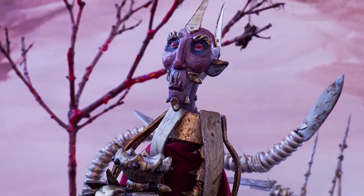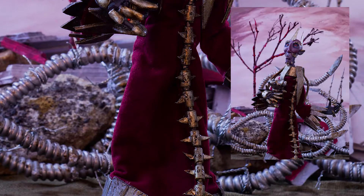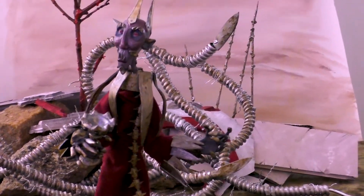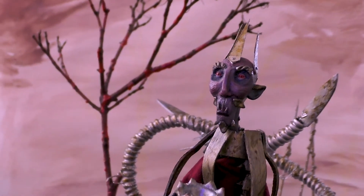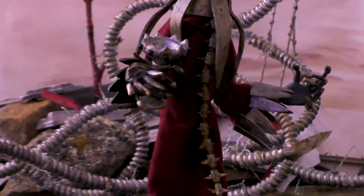I arranged everything, made some final finishing touches, and photographed the scene. And this is the final result of Lord Bledwell. If you're interested in a print, I'll put a link to where you can get one in the description and pinned comment. Thanks so much for watching. If you want to join me in making the imaginary reality, don't forget to subscribe and hit the bell icon. Until next time, make believe!